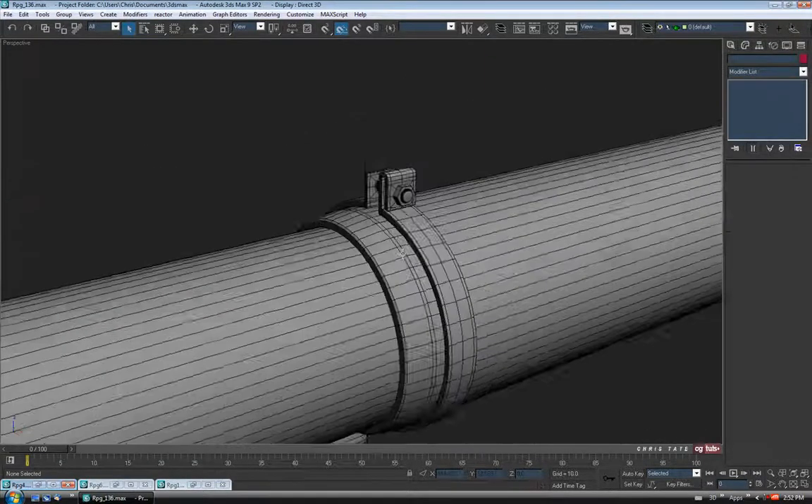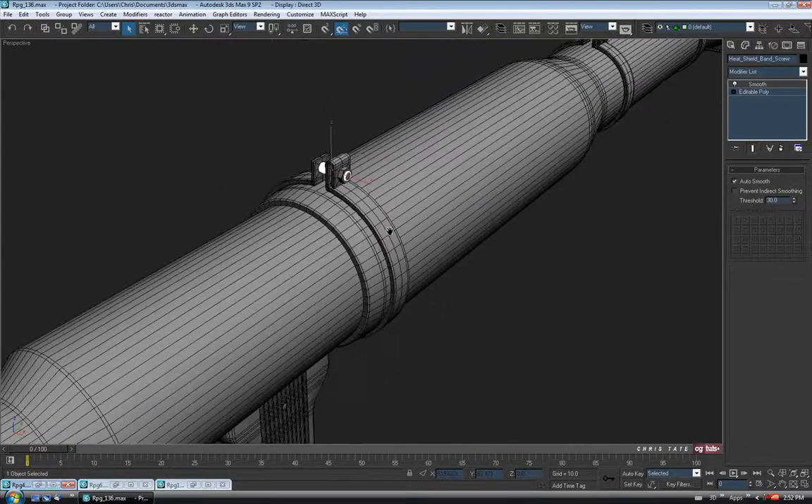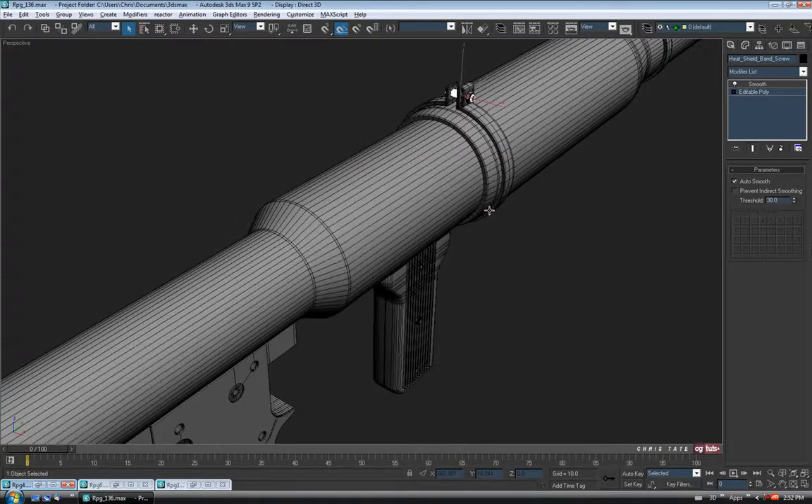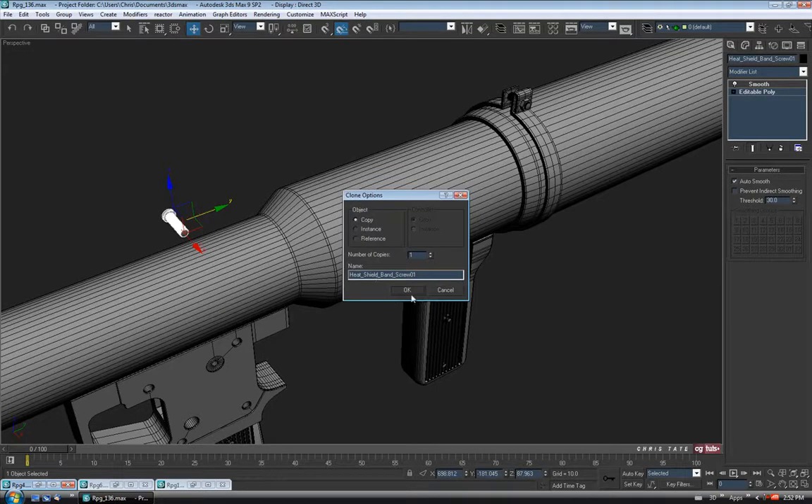Let's go up here to the band and just select the screw. I'm going to hold down Shift, go to Move, and just drag a copy over here on the Y. I'll just change the name — just call it trigger housing screw. We'll do a copy and OK.